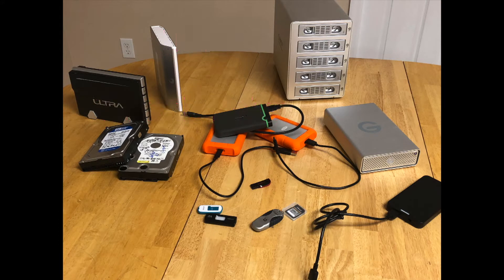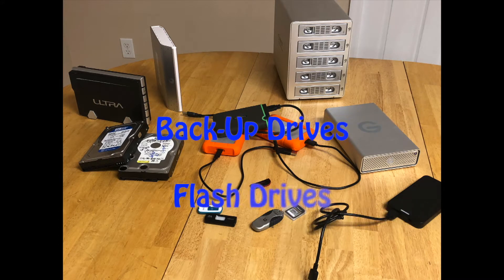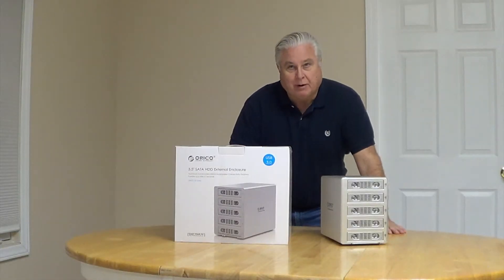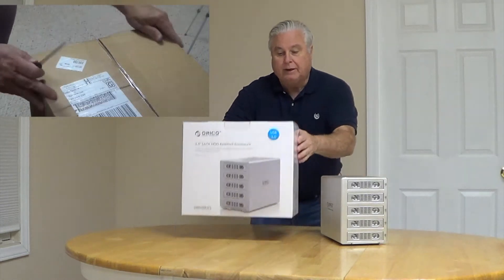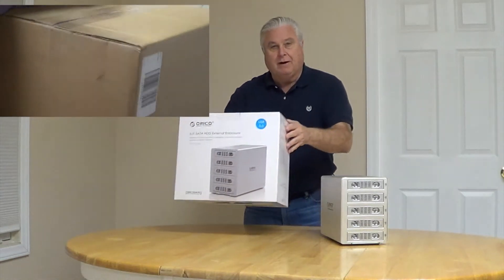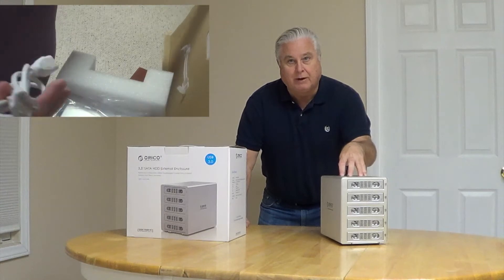Hard drives, flash drives, SD cards — if you do a lot of computing, you have a lot of ways to store your data. One of the solutions I came up with about a year, year and a half ago, was this Oracle hard drive enclosure that you can put up to five hard drives in. I've been using it for about a year, so I'm going to do a little review on this.